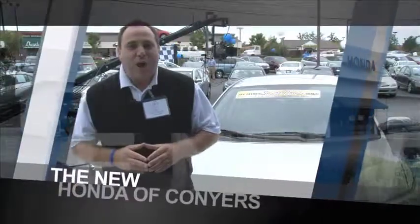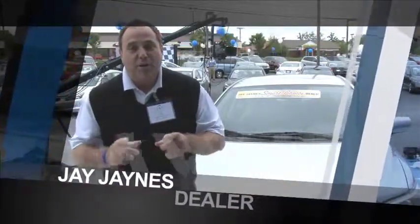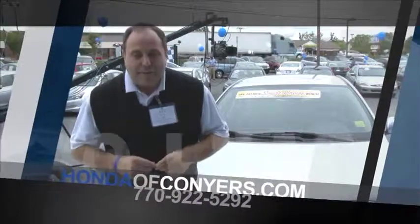Jay James here for the all-new Honda of Conyers. Great service specials this week — $19.95 oil change, and that's out the door. Come in and tell them you heard about it on Miss Irene's cooking show, and I'm going to put nitrogen in your tires — all four for $11.95. Thanks, and enjoy the show.